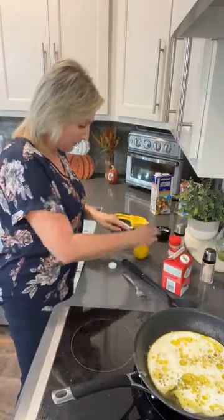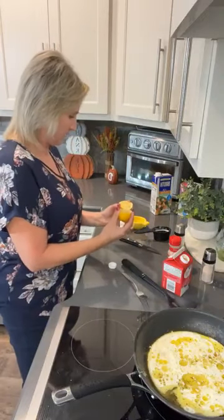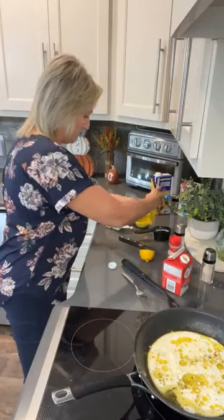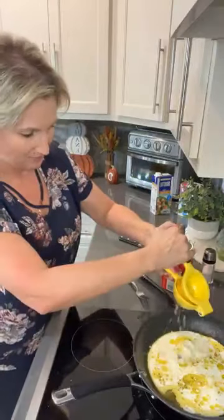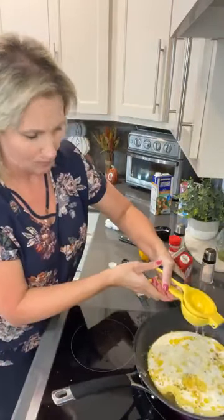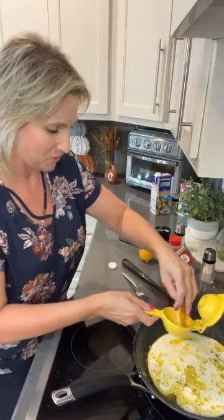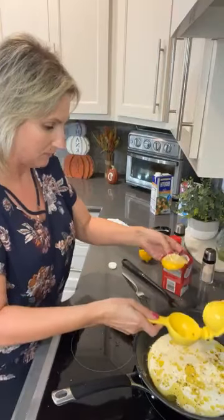Now we're going to cut this lemon and squeeze about half of it. I've got a little lemon squeezer here. Making a mess — just got my house clean today and I'm making a mess! That's going to be so good. It smells delicious. I love a fresh lemon — I love the smell of lemon and I love the taste of lemon.